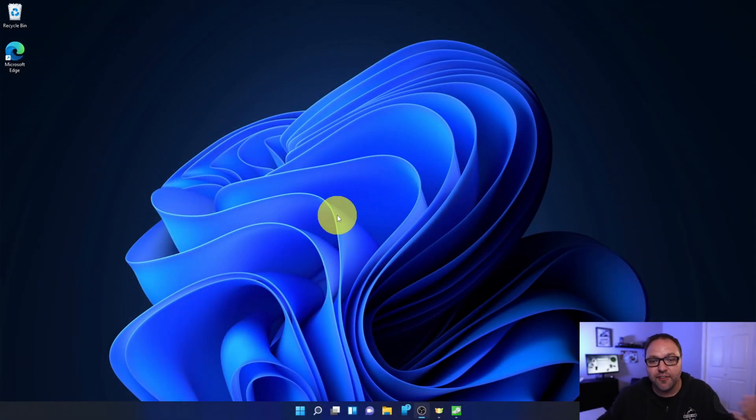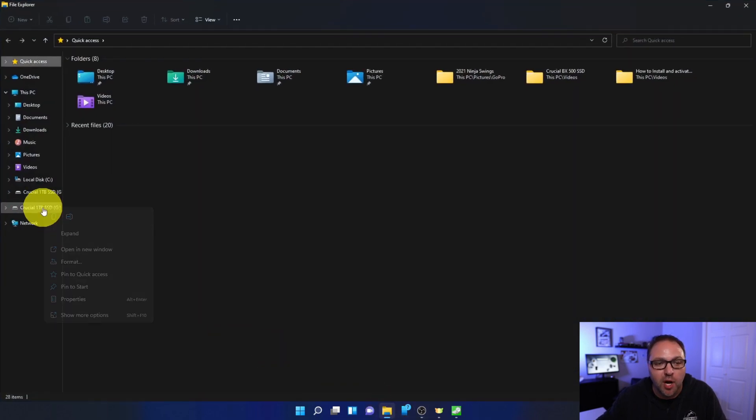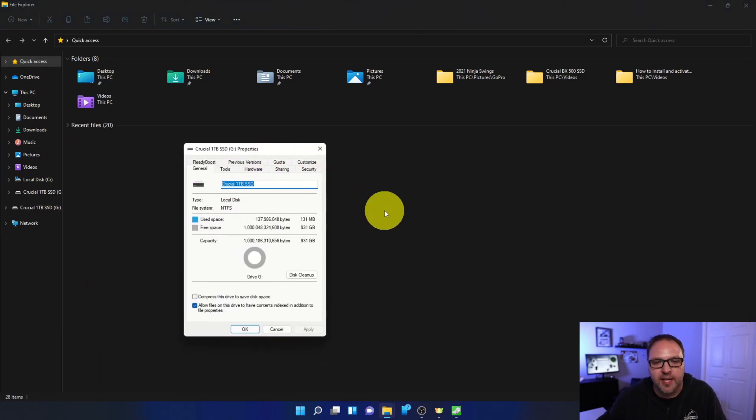I've got my Crucial BX500 one terabyte solid-state drive all set up on my Windows 11 computer. Let me open up my file explorer and we'll look at the properties of the solid-state drive. You can see that once it's set up — formatted and activated — I'm left with 931 gigabytes of usable space here on my computer.